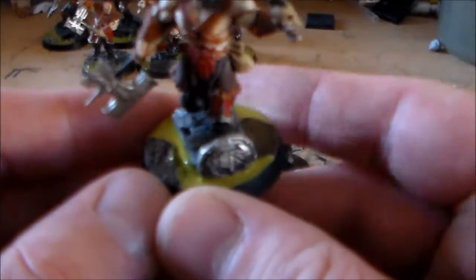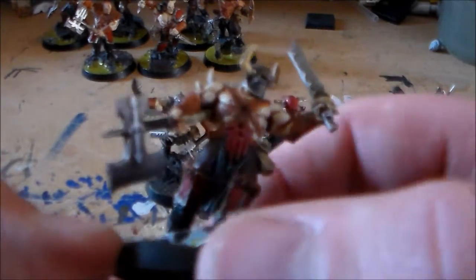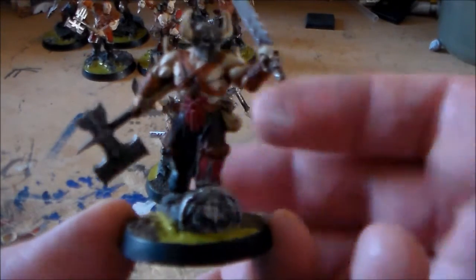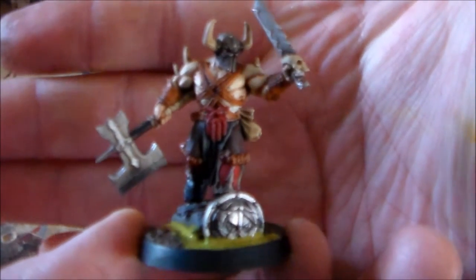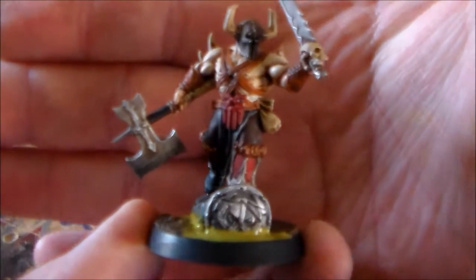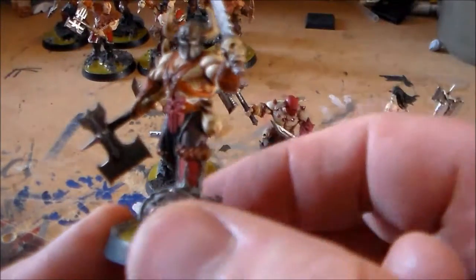All I had to do was just do the rim of the base and just fill up the Nurgle's Rot and the Mavet as well on the base. I'm really happy to get these guys done. I'm happy with how they look on the bases. Instead of just doing a sand and maybe just a little bit of a flak base, just to make them stand out a little bit more.